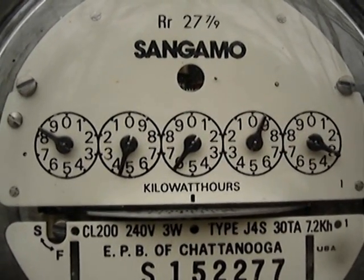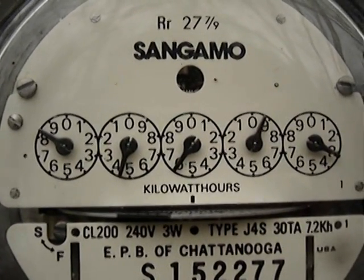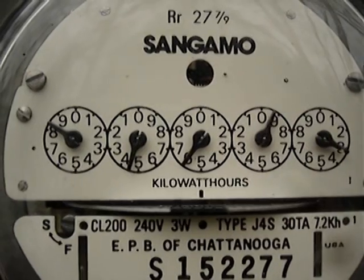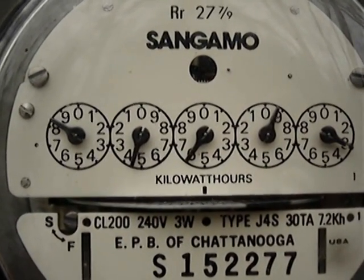We're reading an electric meter — this is the electric meter on the side of my house. You read the dials from left to right, you always look at where the needles are pointing, and you always go with the lowest number.